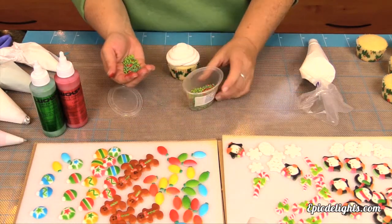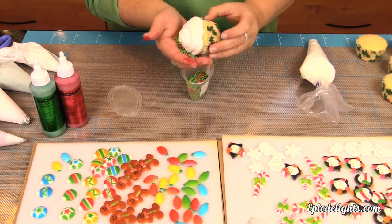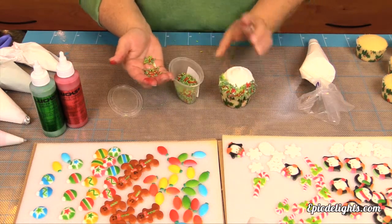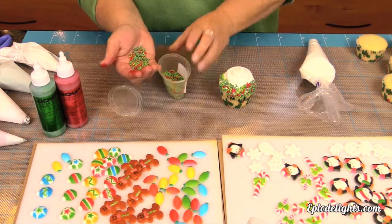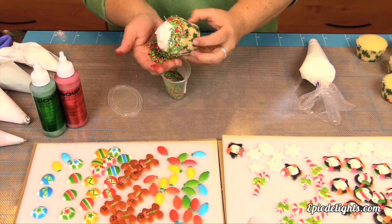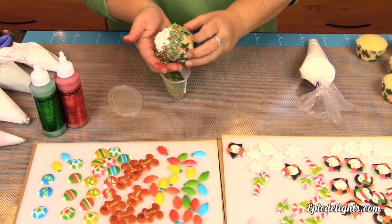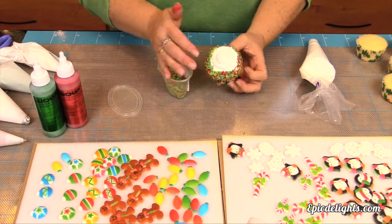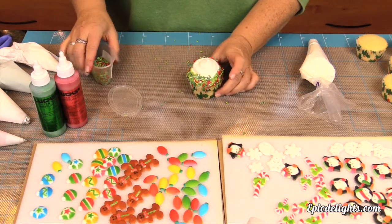All the cupcake designs we're creating here today are super quick and super easy to do. They're definitely easy for kids to do, for adults. They also look really nice if you have a retail shop and you're looking for a line of kind of grab-and-go cupcakes. This definitely fits the bill.